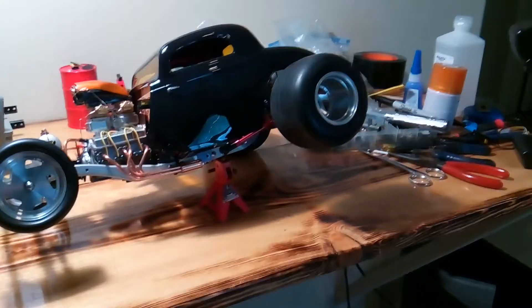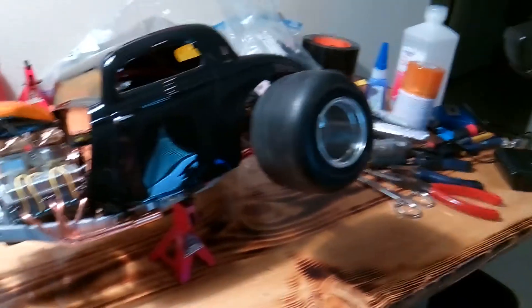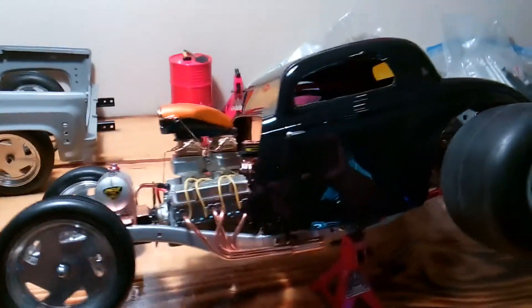Okay, all my YouTube subscribers, here's my latest creation after moving back to California from Hawaii. It's been a couple months and going through builder's withdrawals. This is my latest 33 Ford.